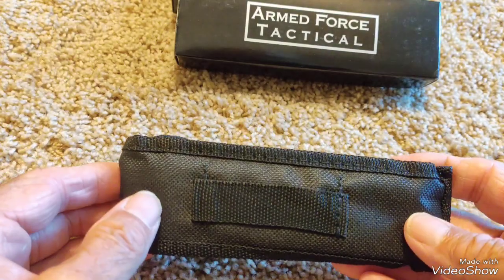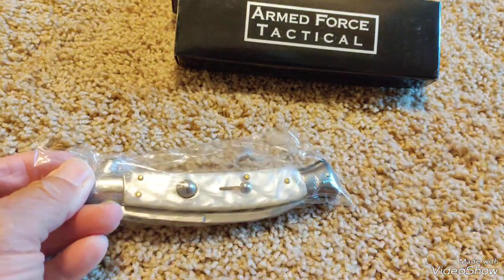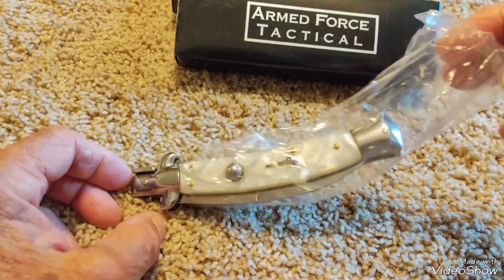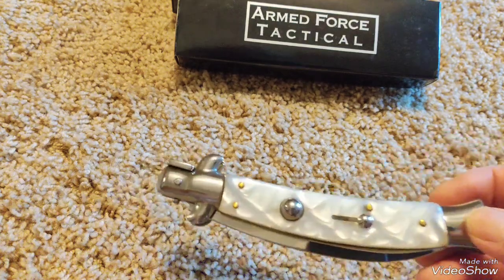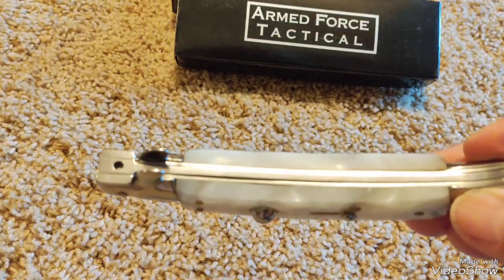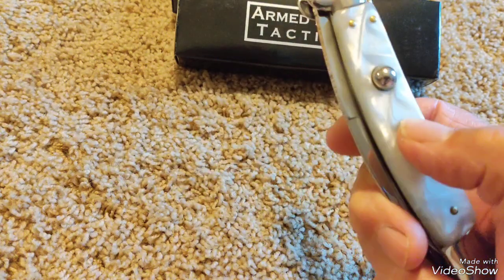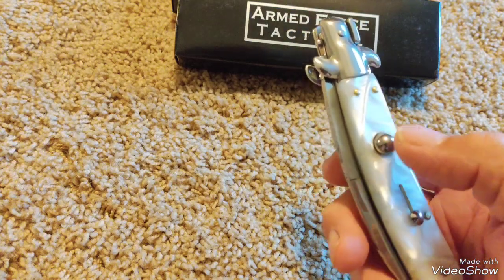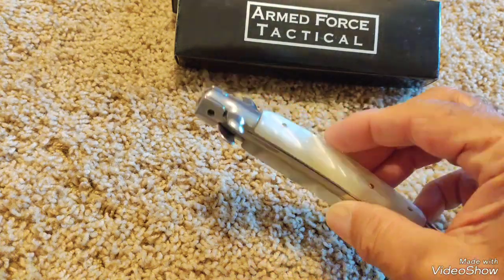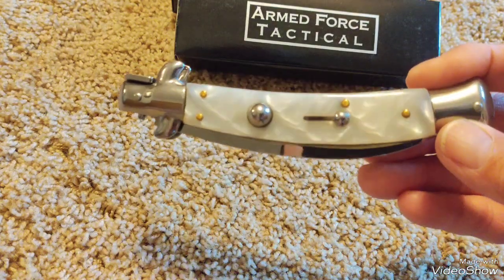It's got a belt loop to put it on a belt. It's in plastic, it looks like. It's got a real nice curve to it. It's a switchblade. It has brass inserts on the studs, it looks like. The liners are all stainless. And this is the lock and unlock position. And this is the button to make it activate. I kind of like the shape of it — it's different. It looks like it has a pearl handle type.